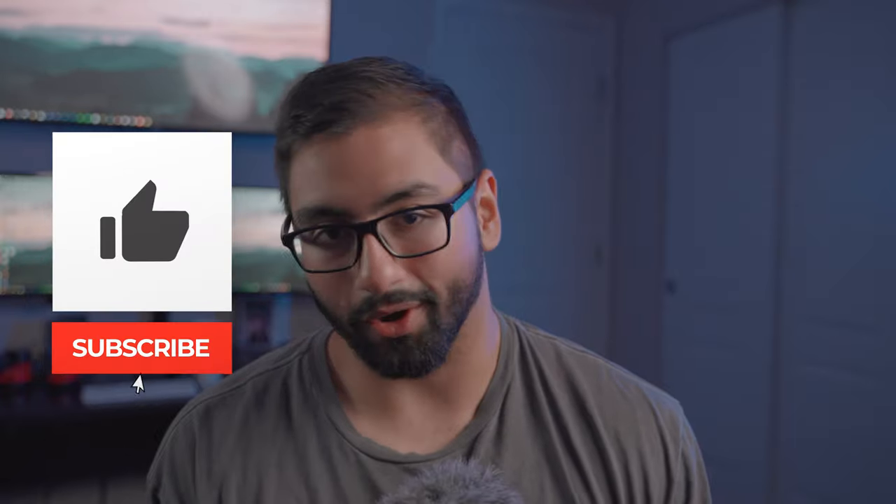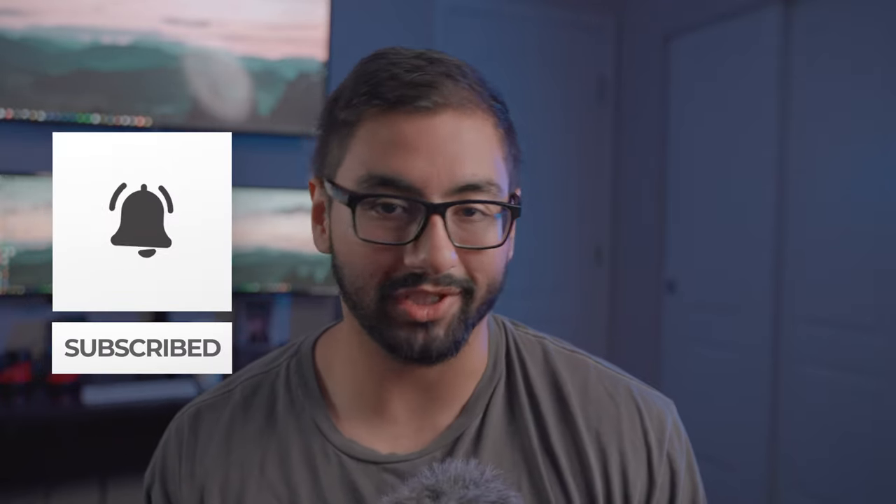Before we start this video, as always, make sure to go ahead and like and subscribe — it really does help this channel grow. Go ahead and drop a comment in the comment section below so the algorithm can push this video to new viewers. I thank every single one of you that takes the time out of your day to do that.